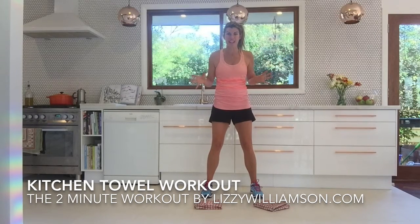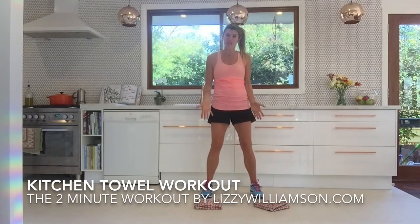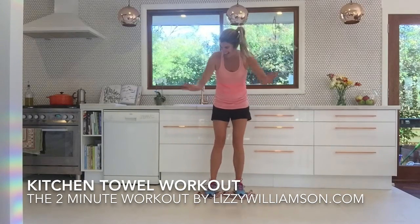Now, I don't normally use equipment when I do workouts, but I wanted to share with you my love of using old tea towels when I do my floor scrubbing, and I want to do some extra little moves around the kitchen.